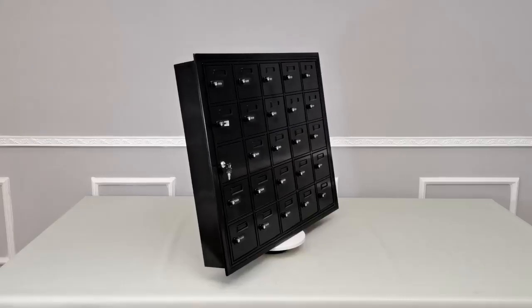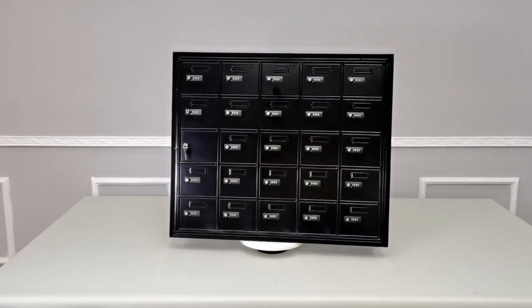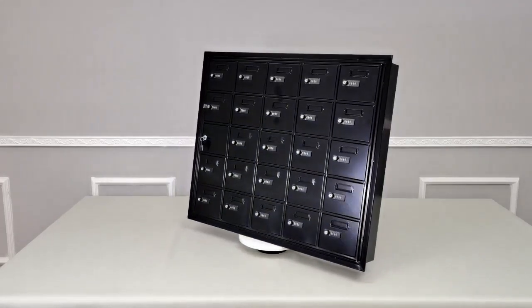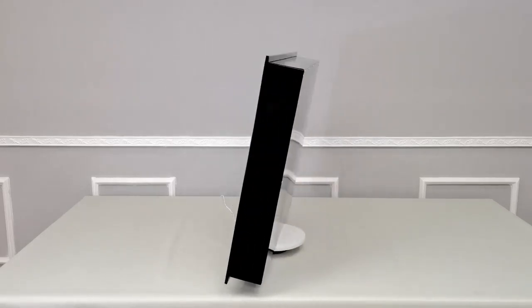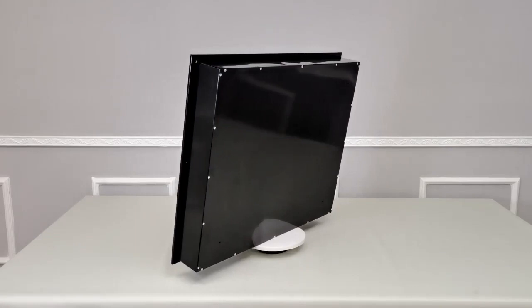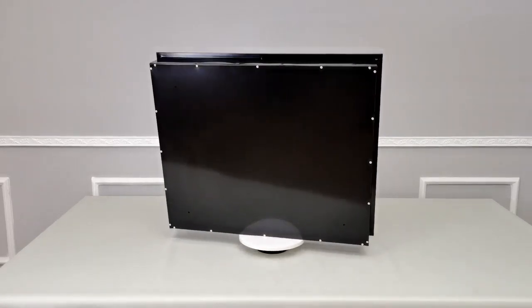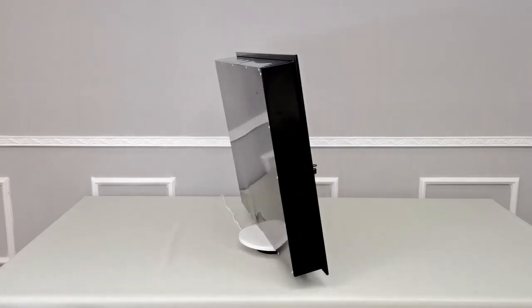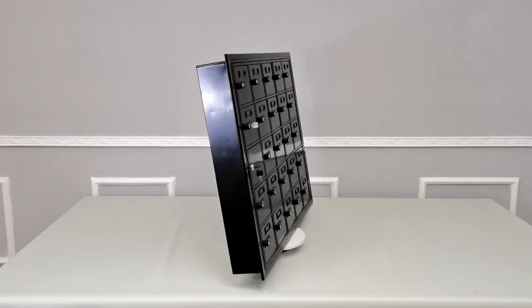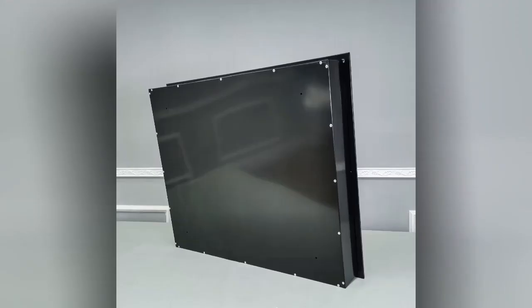Thank you for buying this 19155 combination locker designed for wall mount recess mounting from Fixture Displays. The opening position on your wall should be 35.8 by 29.7 inches. Depth should be more than 4.6 inches. You want to keep a launch of maybe an eighth of an inch on each side to make sure the opening is proper.